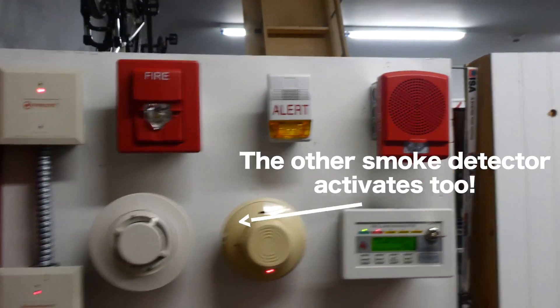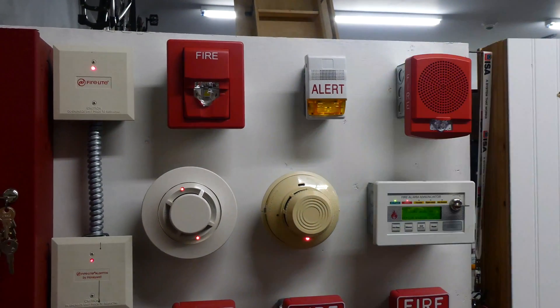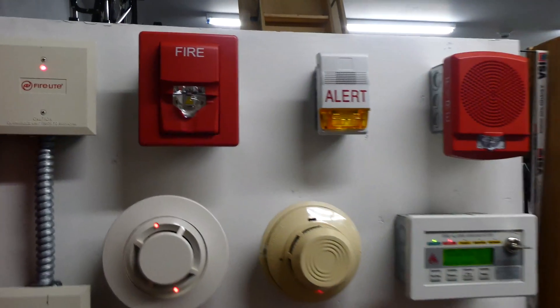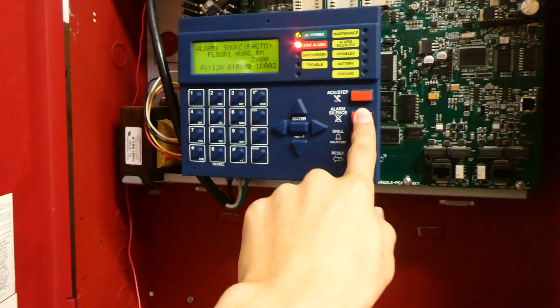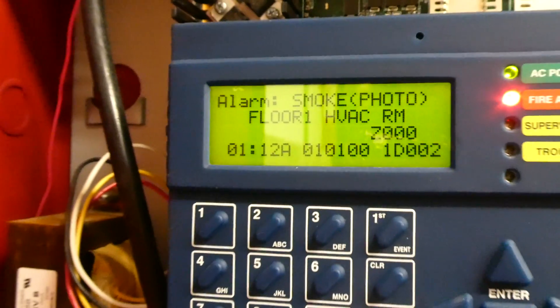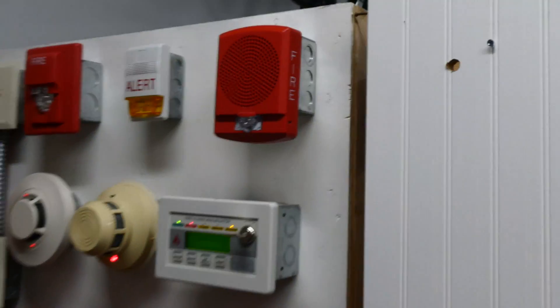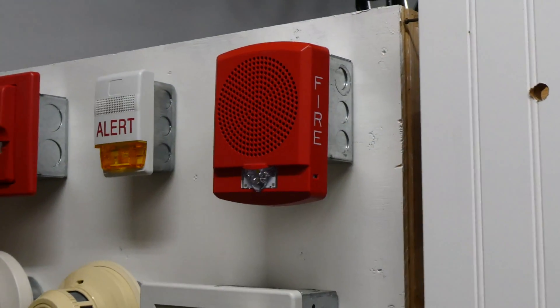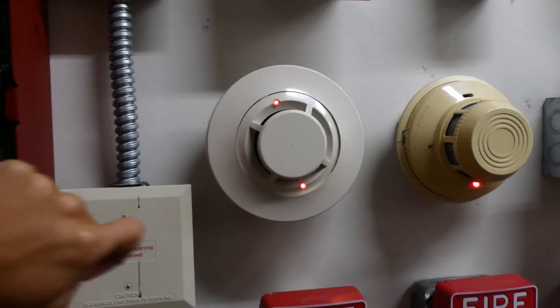May I have your attention please. A fire emergency has been reported in the building. While this is being verified, please leave the building by the nearest exit. Do not use the elevators. It looks like that can gave out so much smoke that this smoke detector decided to activate as well — that's kind of funny.